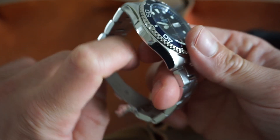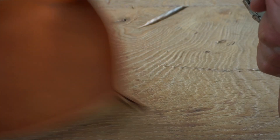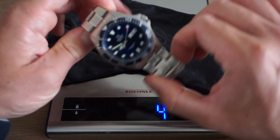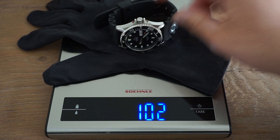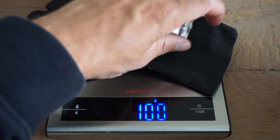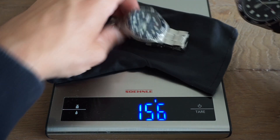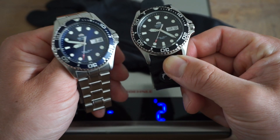Let me throw it on the scale. I removed a couple of links so it's sized to a 6.3-inch wrist — the blue on the metal bracelet comes in at about 157 grams. By comparison the black Orient Ray on the rubber strap is 99 grams. So the metal bracelet actually weighs quite a bit compared to the rubber strap.